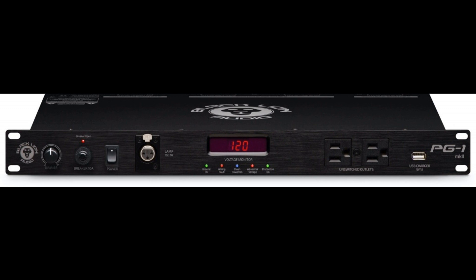The PG-1 MKII provides a bank of 8 switched, filtered, and surge-protected outlets on its back panel, arranged as four groups: analog audio outlets (x2), digital audio outlets (x2), and high-current outlets (x2).